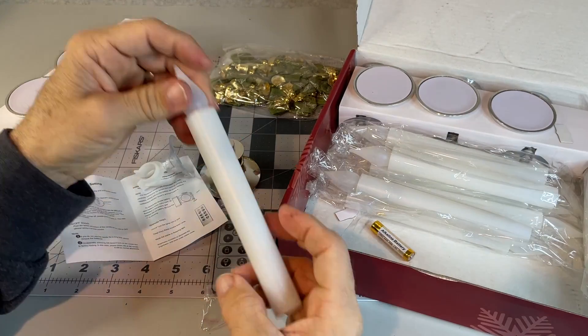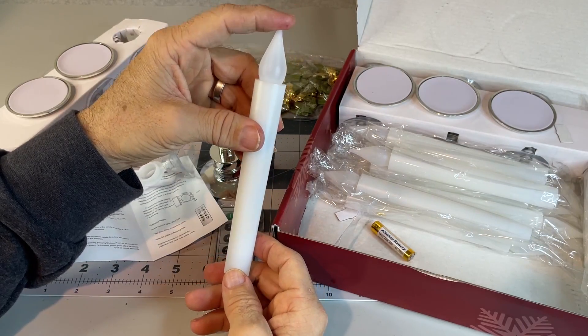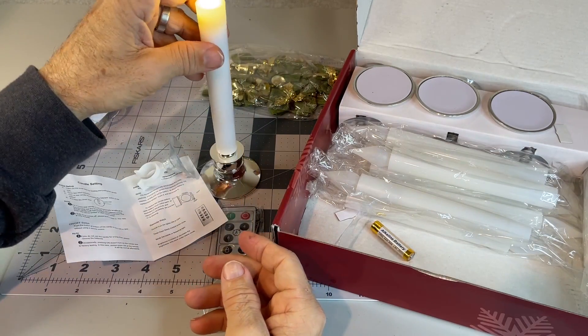Pretty simple — just press in the candle tip to turn it on and off.